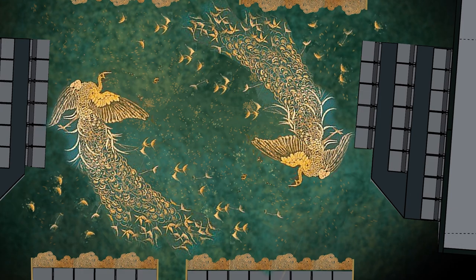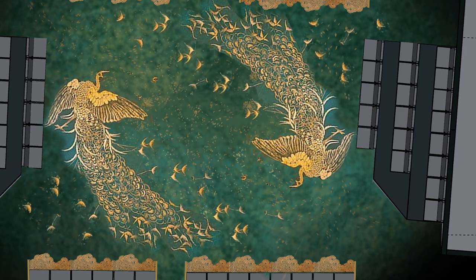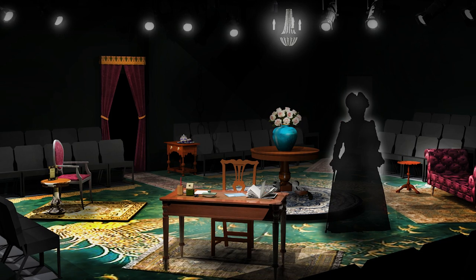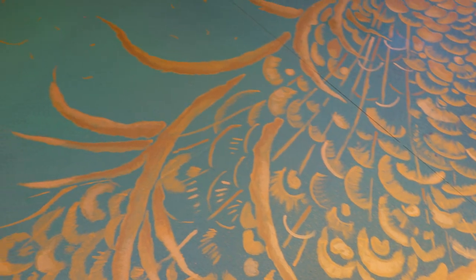I am Julie McCracken. I am the scenic paint charge at the Florida Repertory Theater. To create this mural we used Kimberly Powers' lovely design and we spent about four days on it.